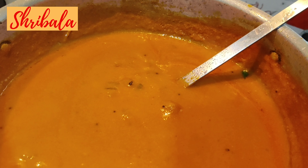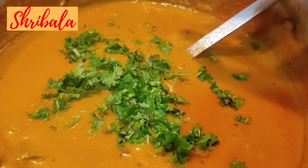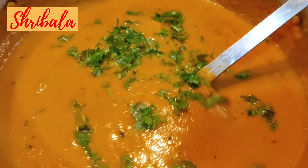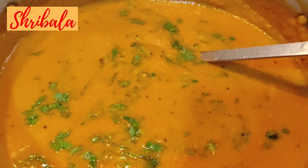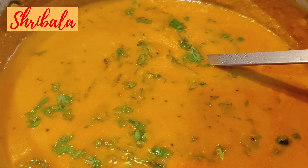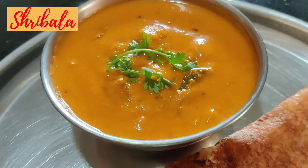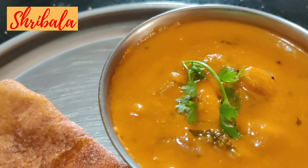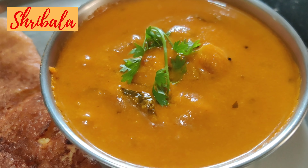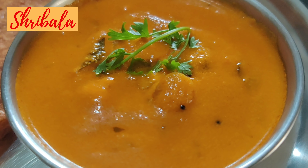It's almost done — a very very simple recipe. Add the fresh coriander and mix it. That's it, the Salem takkali sambar is ready to be served. You can serve it with idlis, dosas, and it will be yummy with chapatis and rotis. Please do try this recipe and give me your feedback.